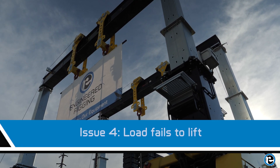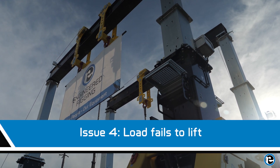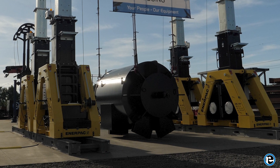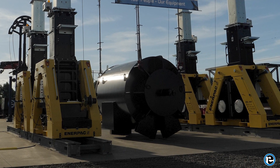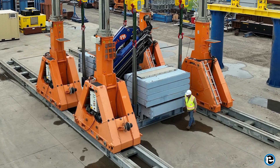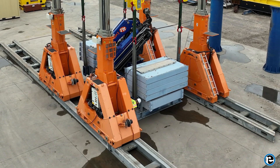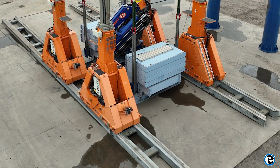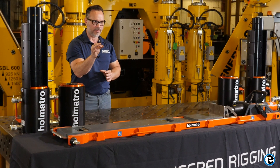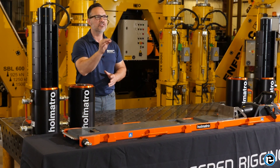If the load fails to lift despite the system being powered and calibrated, double check the load weight against the gantry's capacity. Ensure that the load is within the safe operating limits. If the load is within capacity and the issue persists, inspect the lifting points and connections for any signs of wear or damage. Secure the connections and attempt to lift again. Remember to always maintain clear communication with your team and follow the manufacturer's guidelines for safe operation.